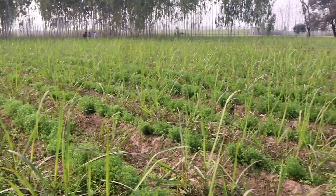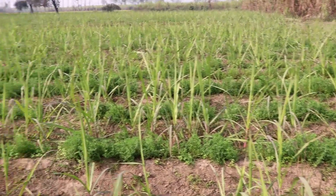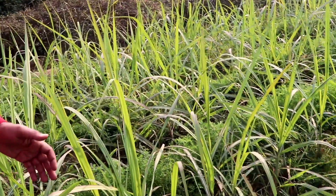We are planting trees. The tree is growing and growing. This tree is growing well.